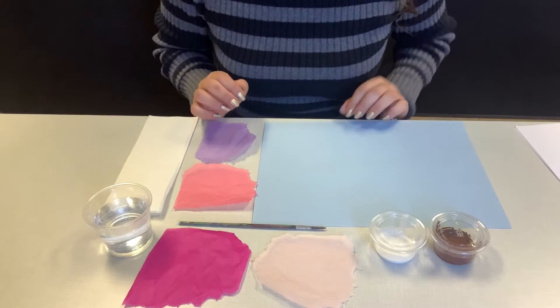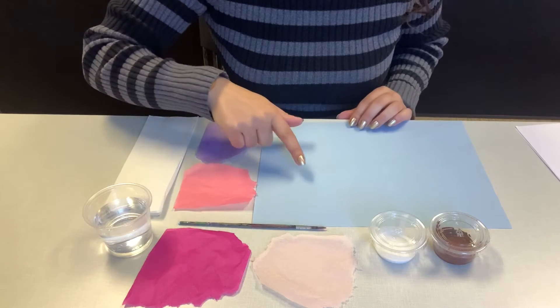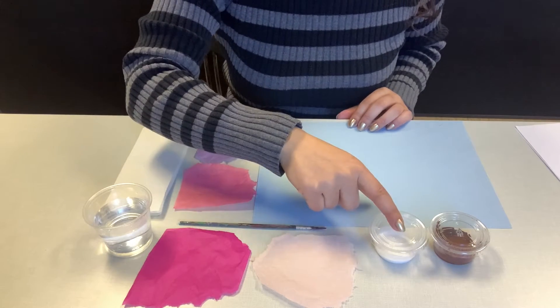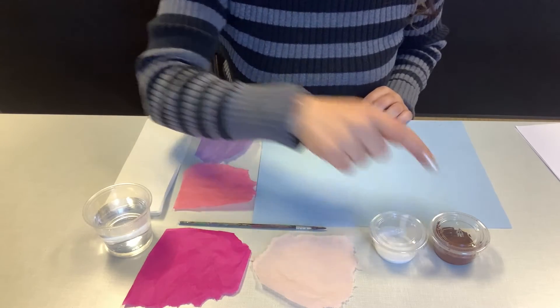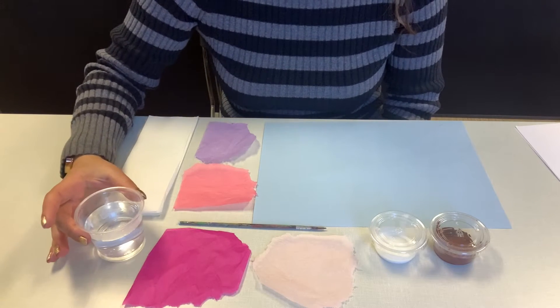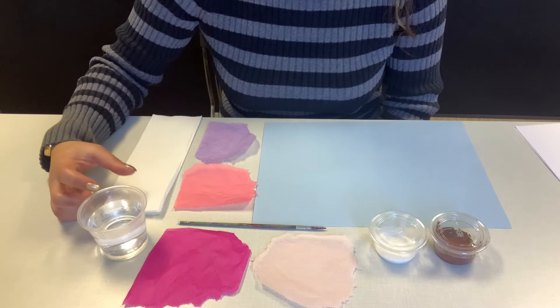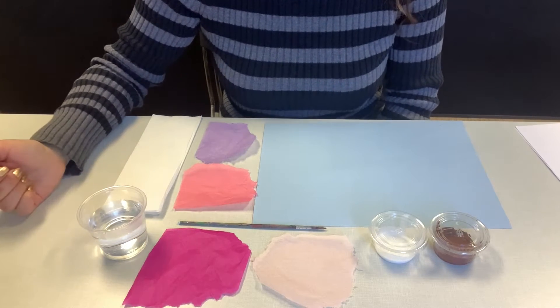In your kit you will find various colors of tissue paper, a paintbrush, blue construction paper, glue, and brown paint. What's not in your kit is a cup of warm water and tissues, so go ahead and grab these. Most people have these two things at home and we can get started.